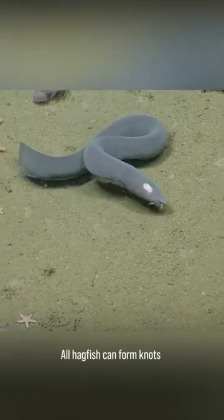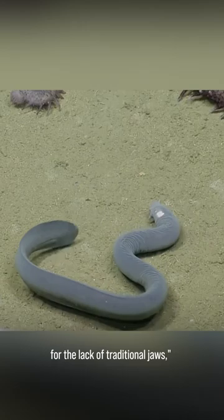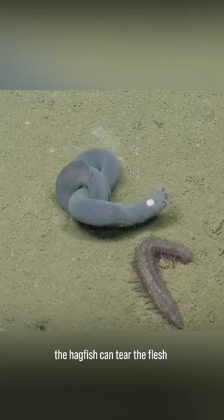All hagfish can form knots with their bodies, another feat likely enabled by loose skin, says William Haney, a biomechanist who works with INO at Valdosta. The knots make up for the lack of traditional jaws, he explains. By twisting into a knot, the hagfish can tear the flesh of dead and rotting carcasses.